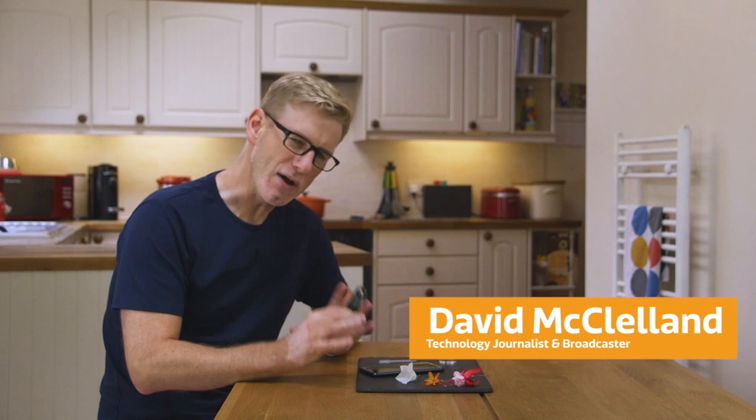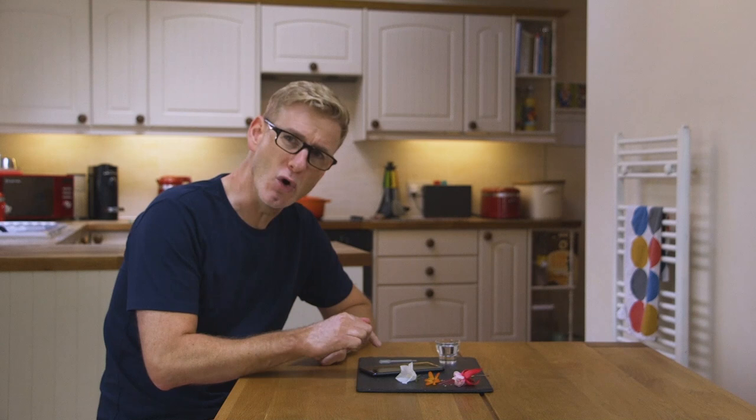I've been having a lot of fun experimenting with my clip-on macro lens, but I'm aware that not everybody has one of these. Fear not, because I'm going to show you a way to get some delicious macro and close-up shots with nothing more than your smartphone. Just add water.